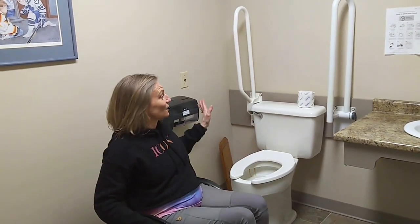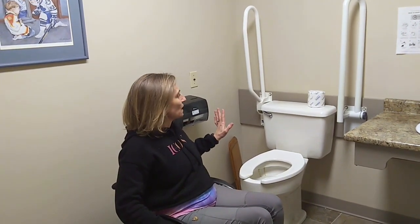Julie Spalchuk here to talk to you again about grab bars. I've got two different grab bars in this bathroom, and I want to show you that not all grab bars are created equal. There are some that work in some situations and some that don't.